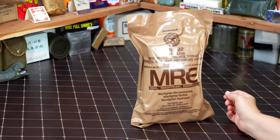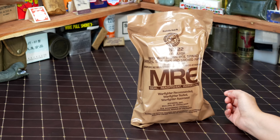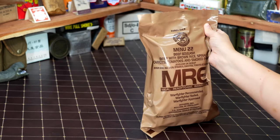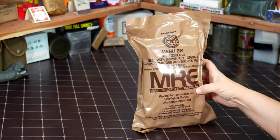All right guys, we're back with another MRE review. Me and Amanda are knocking this one out — hey everybody. Philip's still on vacation so we're doing what we could do. We have Menu 22, beef goulash — beef with brown rice, spinach, tomatoes, and smoked paprika. This is a US MRE.